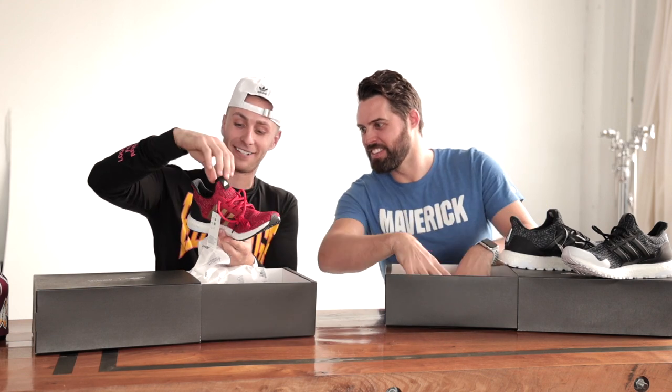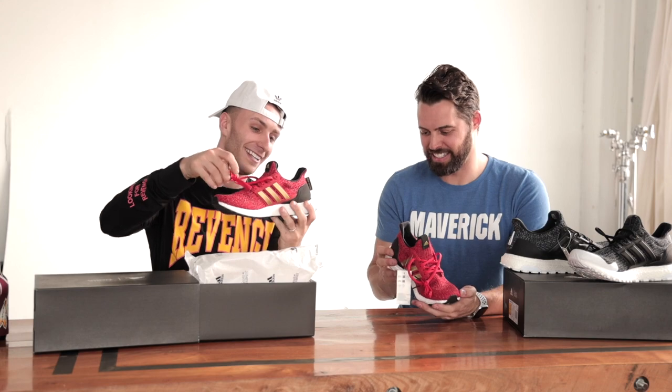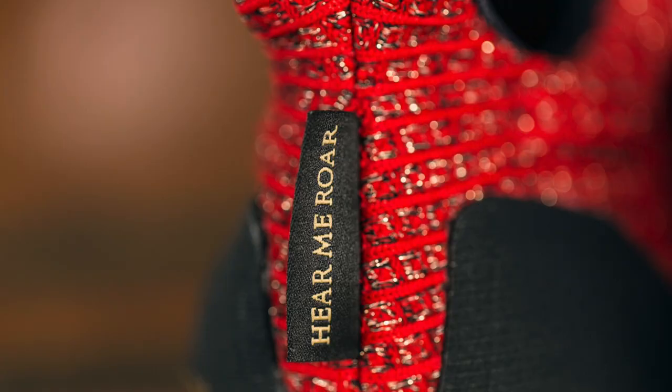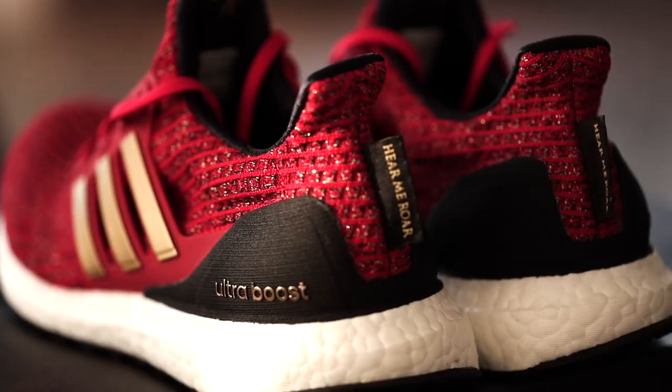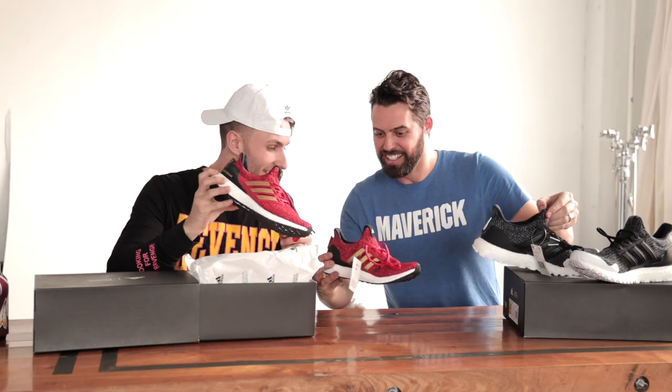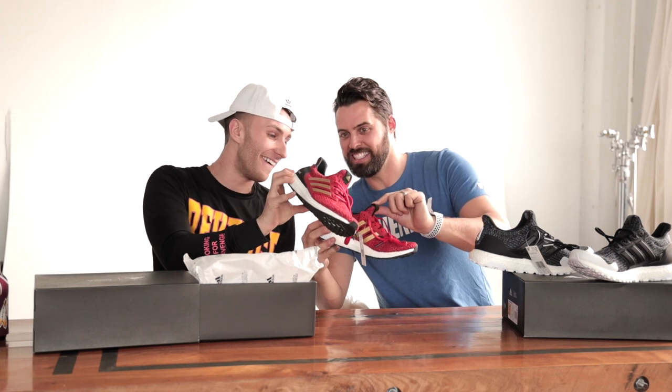Look at that. That red gold. You got little tiny feet, bro. But hear me roar. Oh, that's cool. Dude, so each one has a — that's what I love about it. They've got the gold kind of stitch in there. When you walk, you can kind of see it. Look, you got the emblem right there. Oh, that's sick.